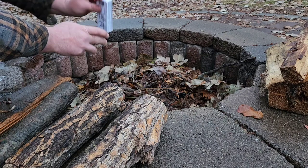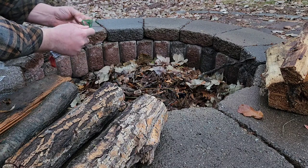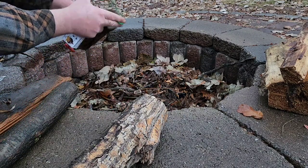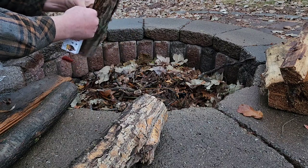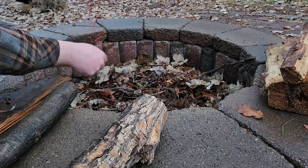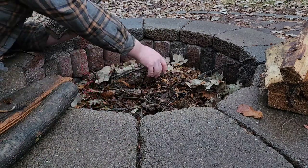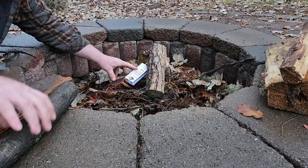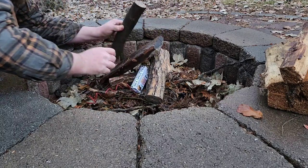The instructions say: pull red string, loop green string. We're going to take this green string, open it up, and loop it around some logs. I'm going to give it a little twist so the log doesn't come out — that's not in the instructions but it makes sense to me. I want it nice and tight. Then I'll pull my red string out to where I feel confident, set the starter down, and put chunks of wood on top for a secure start.